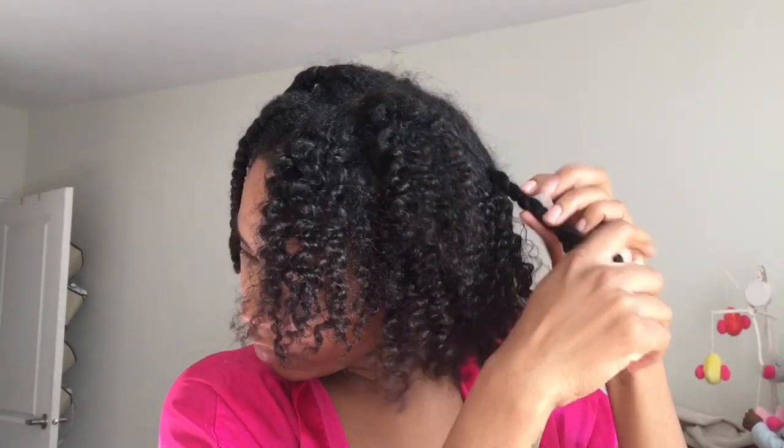The real reason I use twist outs is because it's a low manipulation style. I don't have to worry about getting heat damage or anything like that. It's really simple, really easy to do. All you got to do is braid your hair the night before and take it out the morning after. The braids in my hair have been in for about two days. My wash day is soon approaching, so in a couple days I'm going to do a wash day video — so look out for that.